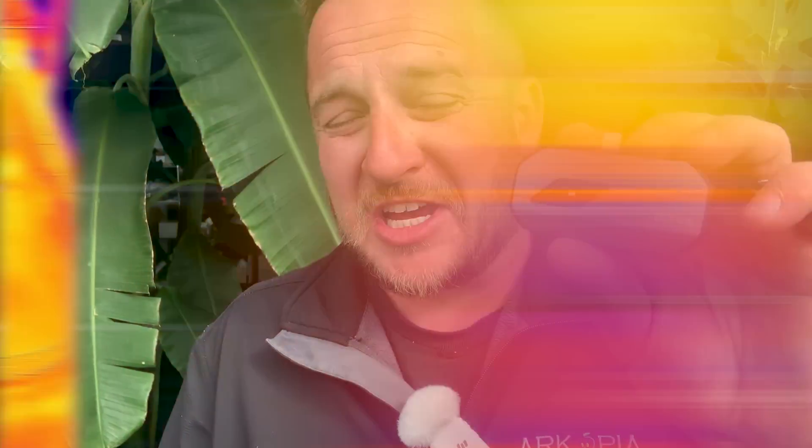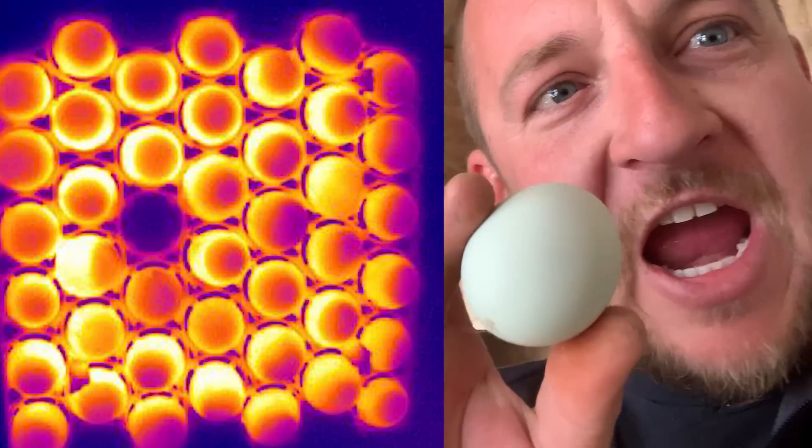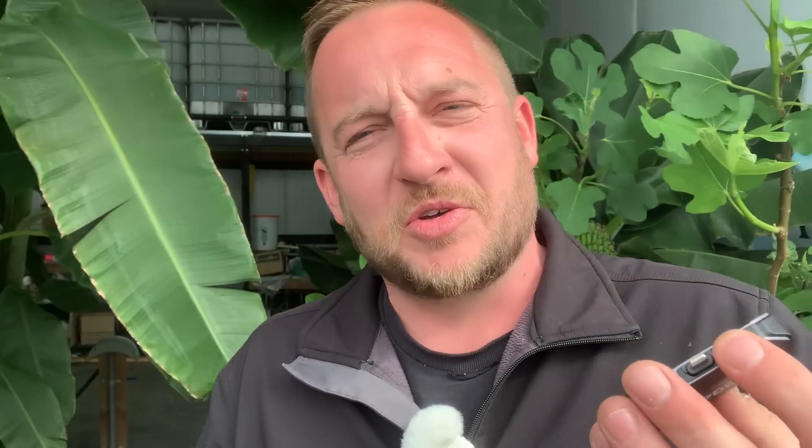On the homestead I also use this to test freeze-dried food if it needs more drying time. I'm also going to be using this as a high-tech way to candle my incubating chicken eggs. I can also see trying this on the wife and see if I'm not helping around the house enough — she puts off quite the heat signature.